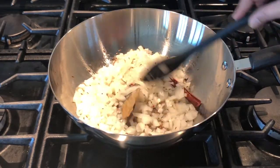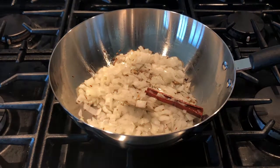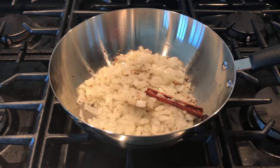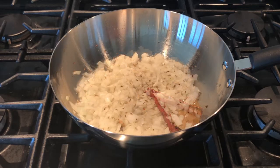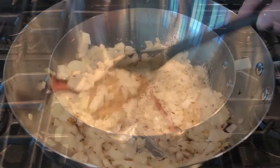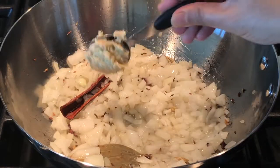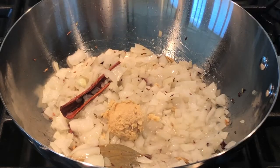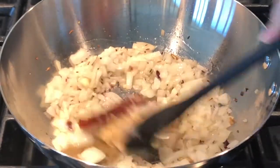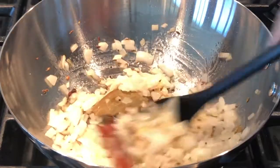I am going to make this peas pulao in a rice cooker. You can also use a pressure cooker, instant pot, or a vessel on a stove top. Add one teaspoon of salt, or salt to taste, and mix it well. Add one tablespoon of garlic ginger paste and stir, cooking until the raw smell of the ginger garlic paste goes away.